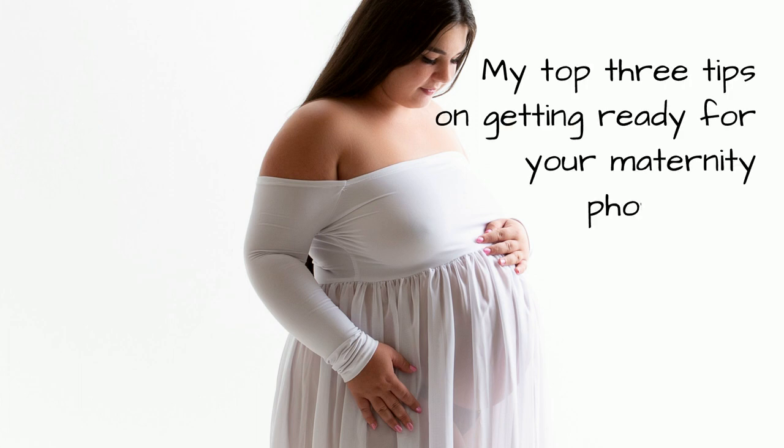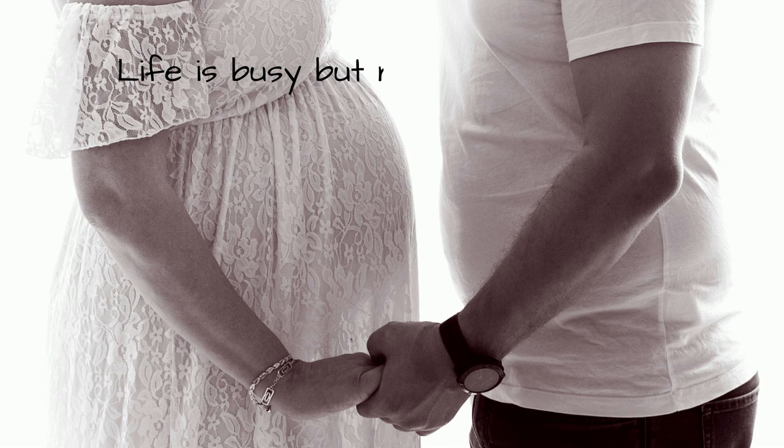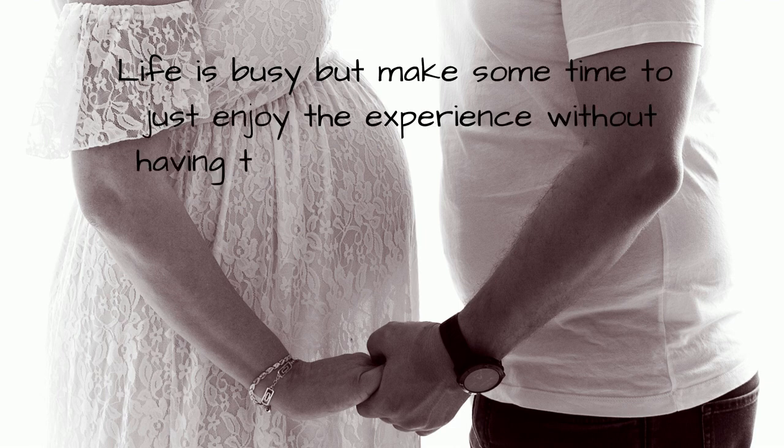A maternity photo shoot is a great way to commemorate your temporary shape, so here are my top three tips on getting ready for your session. Number one: when it comes to scheduling your session, don't book it when you have lots of other errands to run. You'll enjoy it much more if you have nothing else to think about except creating beautiful bump photos.